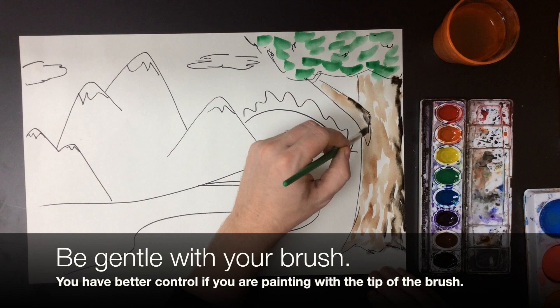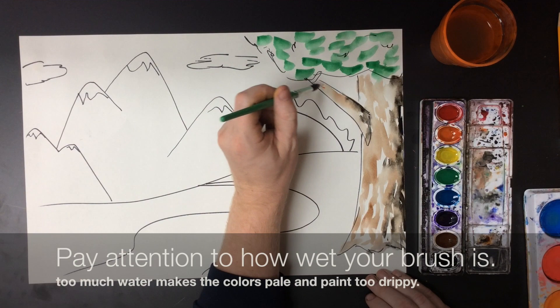It's important to be gentle with your paintbrush. You have better control over where the paint is going if you are painting with the tip of the brush, instead of pressing it so hard that the bristles flatten out.